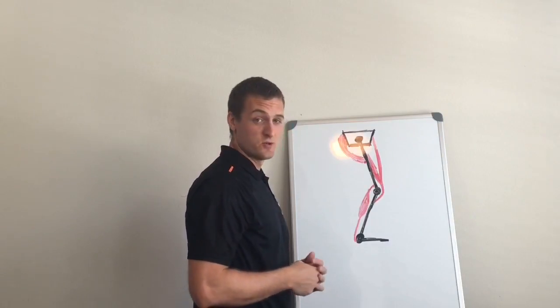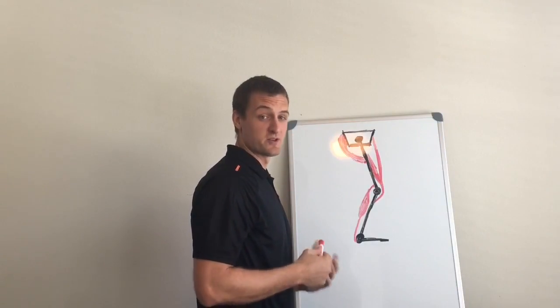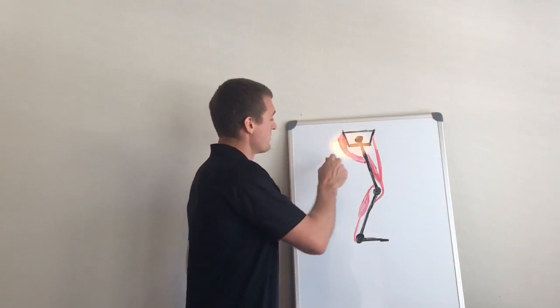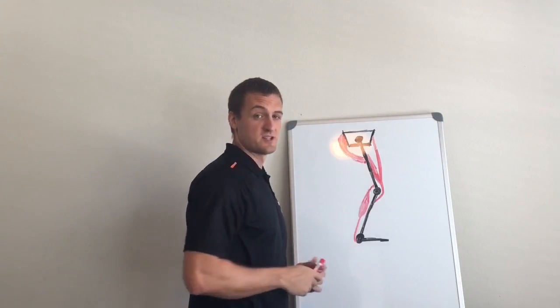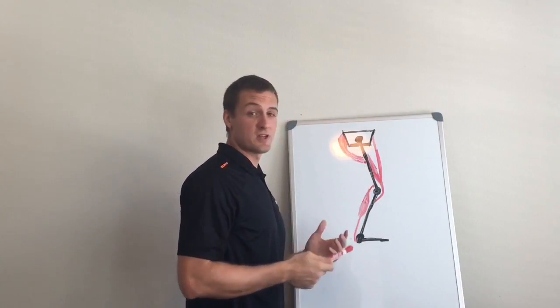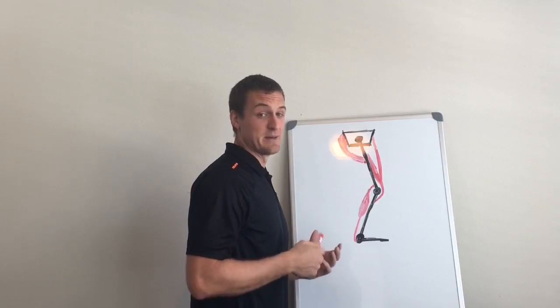What biarticulate muscles do is create synergy between muscle groups. Let's look at some examples. The glutes — the gluteus maximus — that's your big hip extensor. The rectus femoris is a hip flexor. So we could think of those as antagonists at the hip joint.